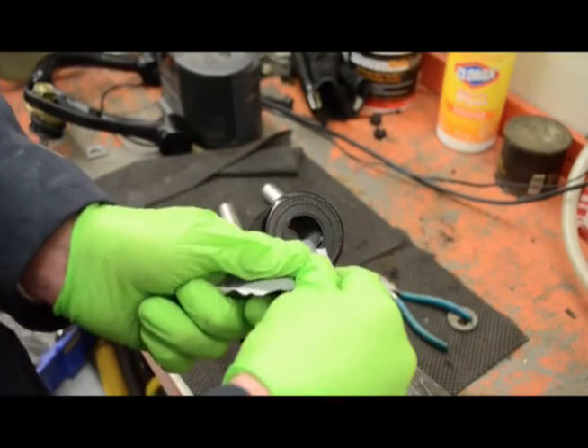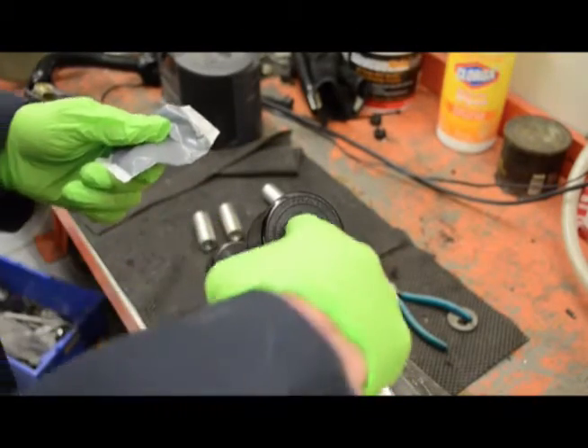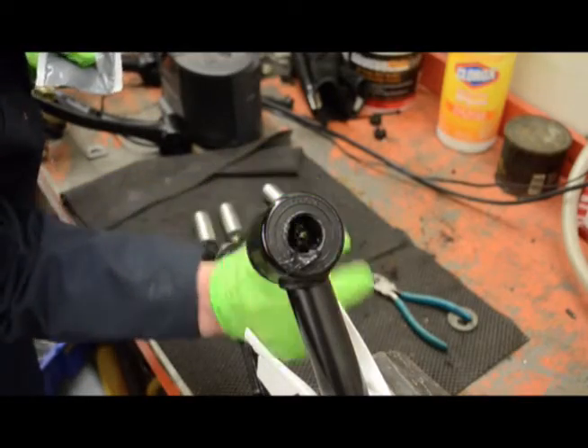Liberally coat the inside of the specgride control arm bushings. Make sure all the small voids are filled with grease.